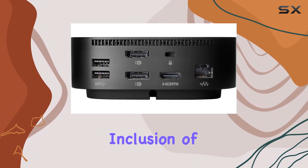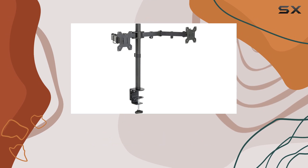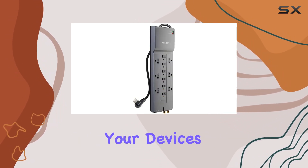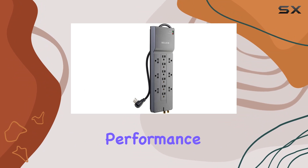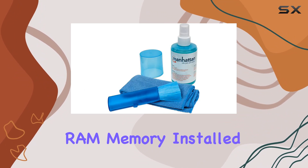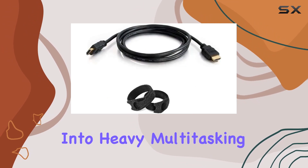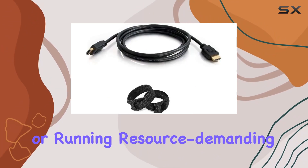Plus, the inclusion of a 32GB USB drive offers extra storage flexibility, and the surge protector safeguards your devices. Speaking of performance, with 32GB of RAM memory installed, this setup handles tasks with ease, whether you're into heavy multitasking or running resource-demanding applications.